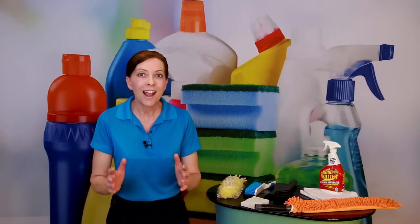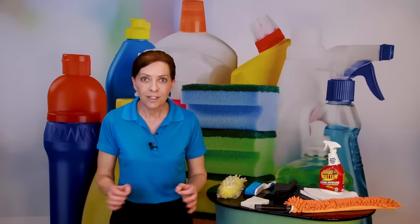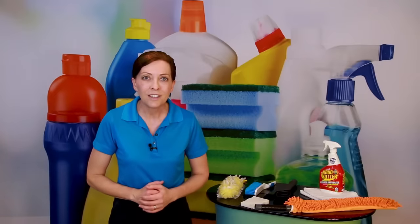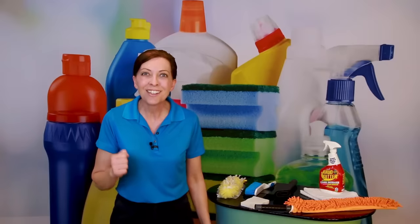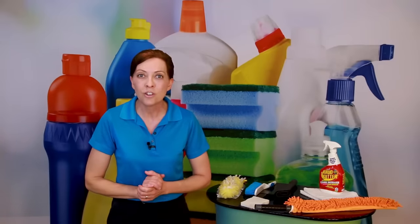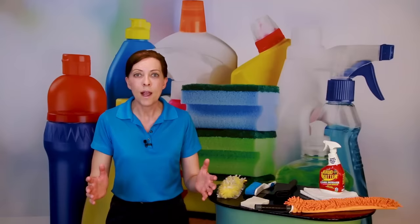Before we begin, I have to tell you that the hallmark of a good house cleaner are clean baseboards. So at every cleaning, every time you vacuum the floor, you're going to clean the baseboards. Every single time you vacuum the floor — and this is the answer to how often you should clean them. Every time you vacuum the floor, you should also clean the baseboards. Here's the reason why.